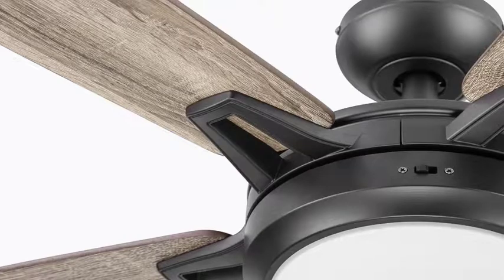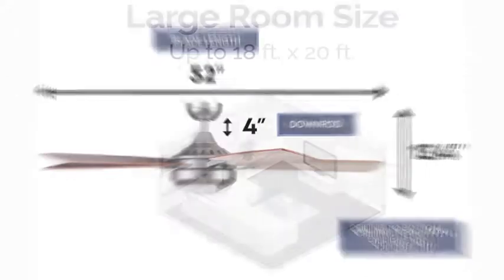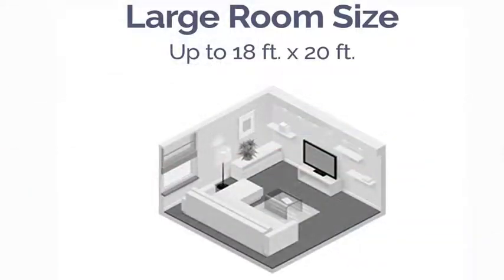Being smart has never been so cool. With a casual coastal and modern farmhouse aesthetic, the Lorelei adds beautiful style, luxurious comfort, and perfect illumination to any room it graces. Having a blade span of 52 inches, this indoor ceiling fan is perfect for medium to large rooms. It has mass appeal and pairs well with both coastal and farmhouse decor. Elevate your indoor spaces with the Lorelei — you deserve it.